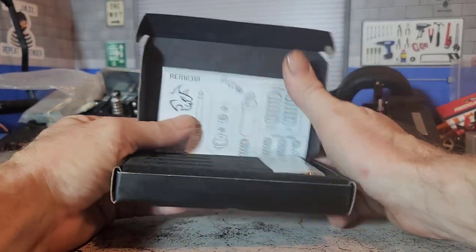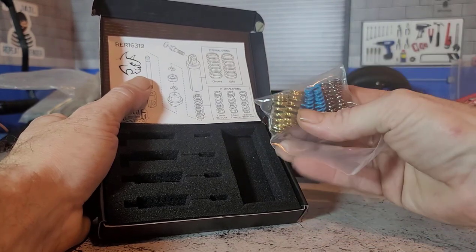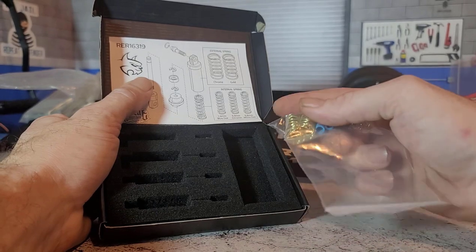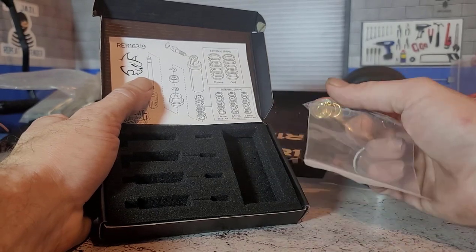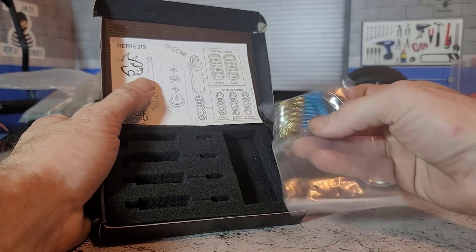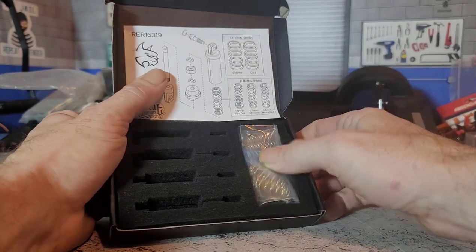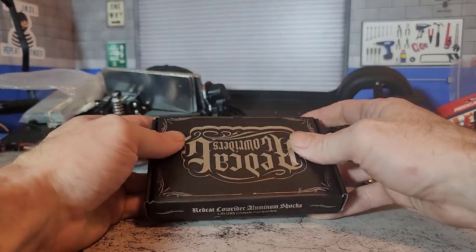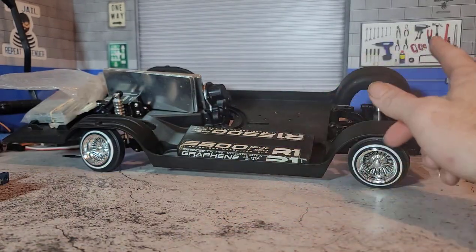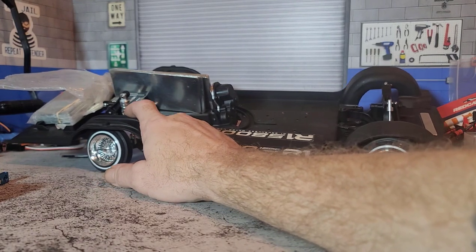Inside the box, what you get is the shocks and a few different spring options. You get two sets for the outside of the shock to change the look — either the silver look or the gold look — and a few different springs for inside to adjust the springiness of the shock. There are two different types in the box: one for the front and one with a special mounting setup for the rear.